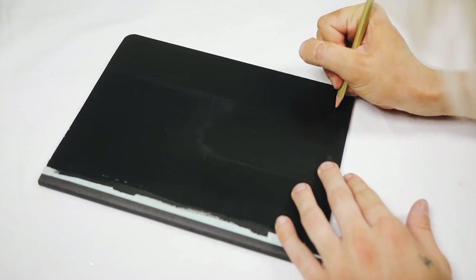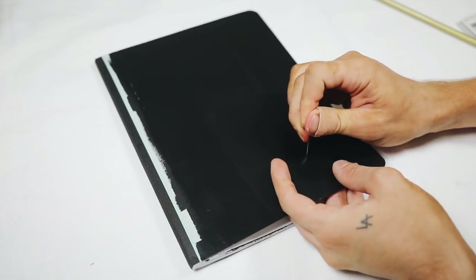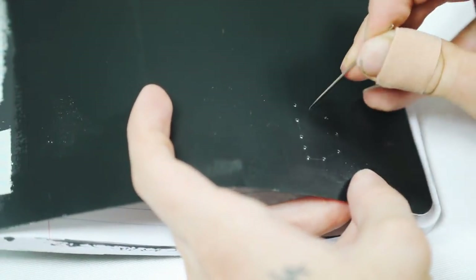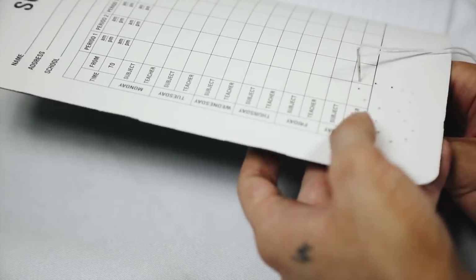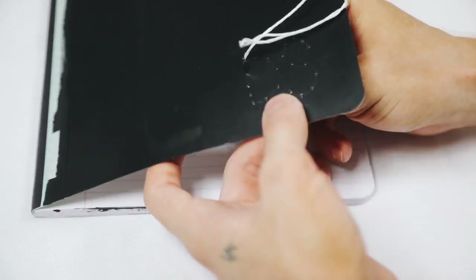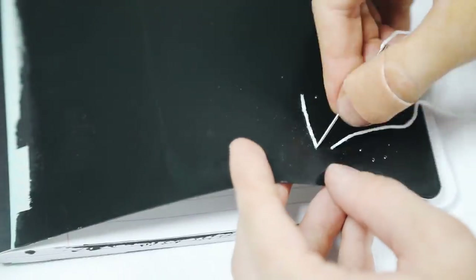Then I used a pencil to trace out my initials — DS — in the bottom right-hand corner. You can do whatever you want as well. I used my needle to pre-poke all the holes for the DS so I knew exactly where I was going to be stitching. Then you just use your embroidery floss and needle and go in and out the holes to embroider the front side of your journal.